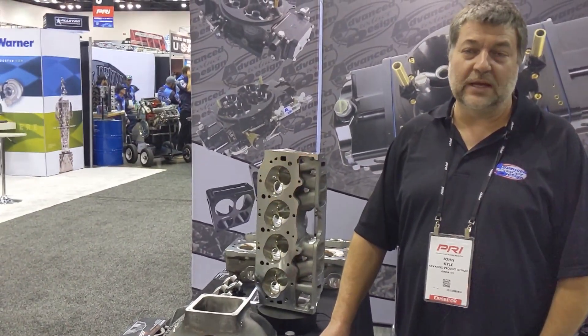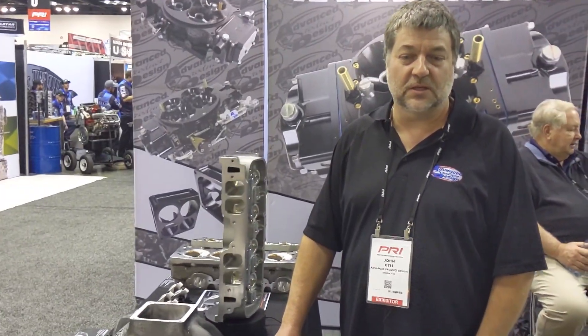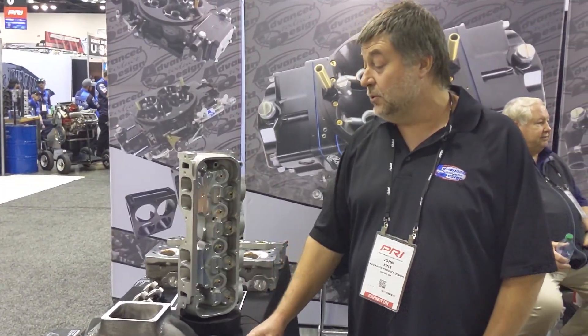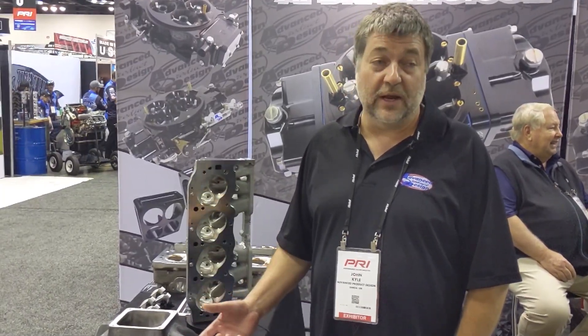Its unique ease of use, control on digitizing, and reverse engineering has allowed us to build heads for some of the largest engine builders in the industry — Scoggin and Dickey, Matt Driscoll, Oakley Racing, and several top competitors are now purchasing these heads from us.